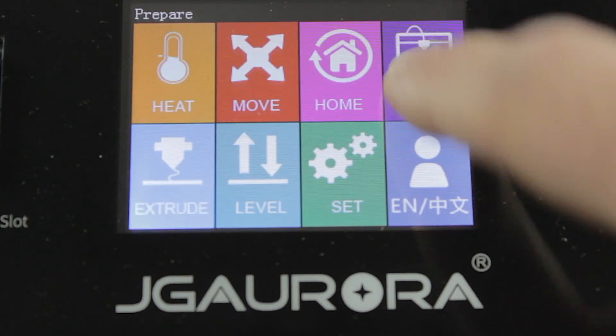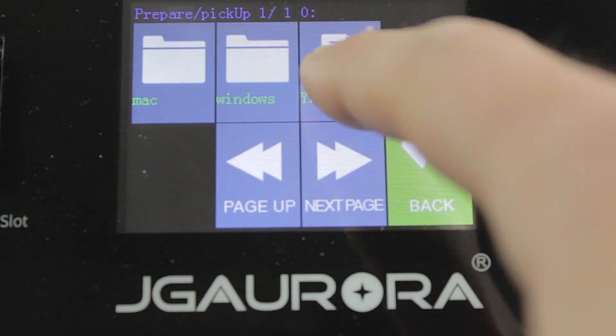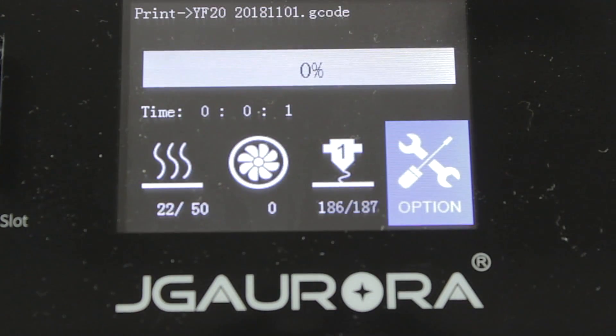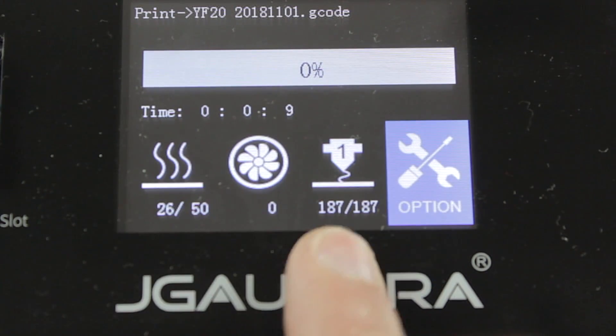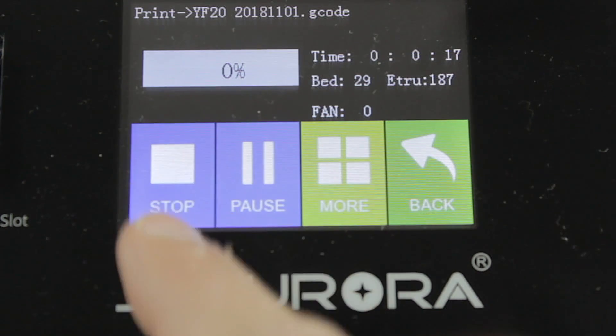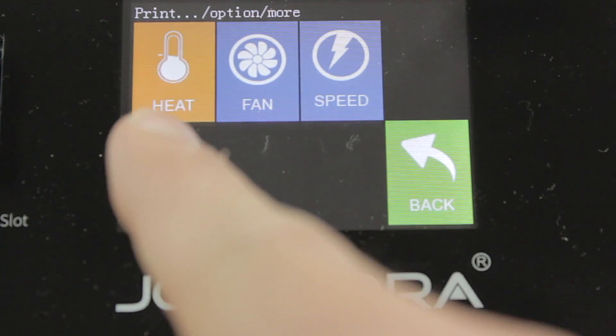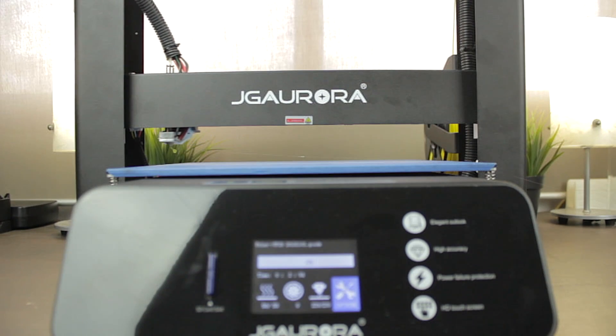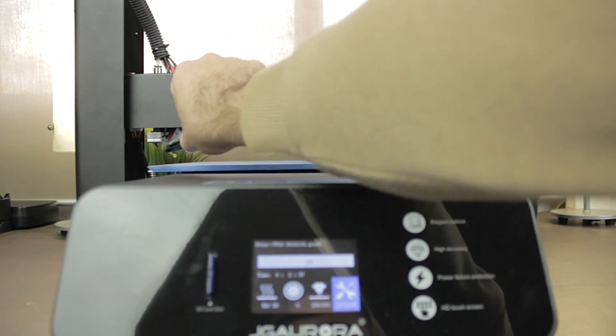Once the filament is properly loaded, we're going to print one of the example files that manufacturers normally include on the SD cards. Back at the printer, we'll go to Print and select the file YF 2018. The print bed and extruder will start heating to their target temperatures. While printing, we can go to options and stop, pause, or go to more to adjust the temperature, fan speed, or print speed on the go. I'm going to let you watch a short timelapse of our first print.